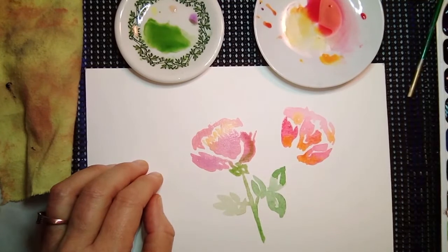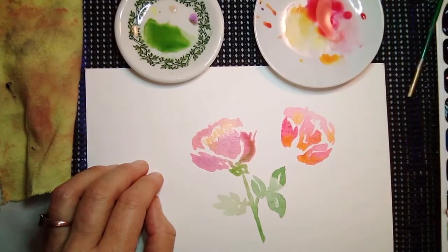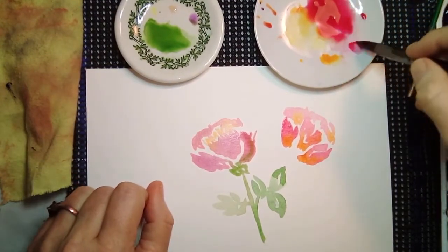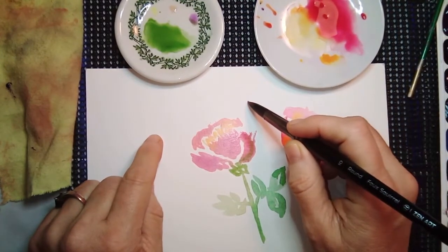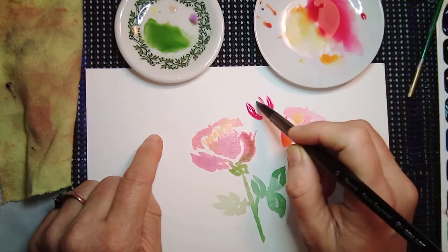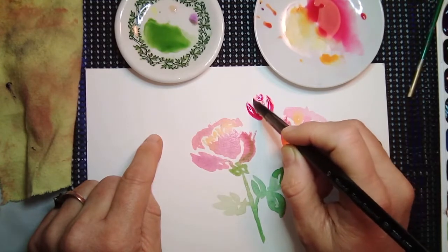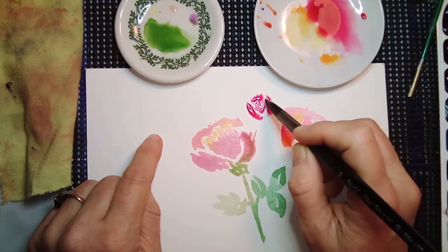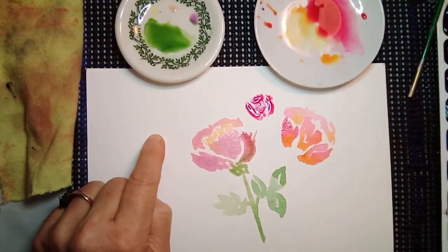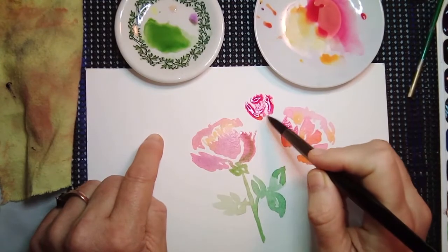Let's do a little bud, see what we can do on that one. Just a ball — something like that, I guess. Something like that. Let's touch some orange in here.